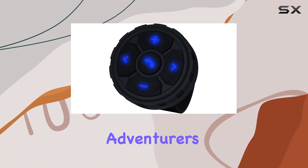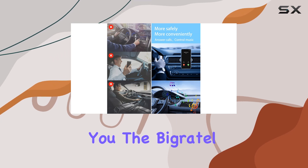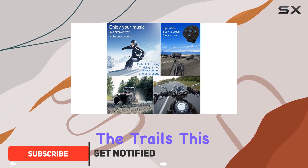Hey there, fellow adventurers. Today, I've got something truly game-changing to share with you — the Bygretel Waterproof Smart Button. Whether you're cruising down the highway, shredding the slopes, or hitting the trails,